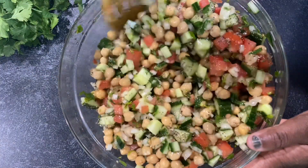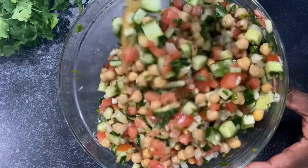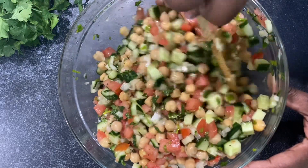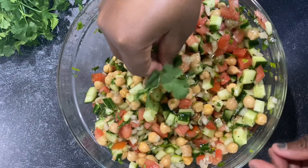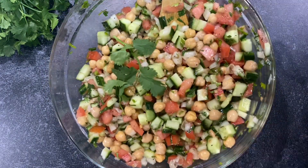Just continue mixing and there you have it — your garbanzo bean salad! It's easy and perfect. You can eat it however you want; I just like to eat it like this. If you're feeling like you want to be vegetarian, go ahead and eat it just like this. It's so yummy. Thank you for watching my channel and I'll see you next time when I make something new. Bye!